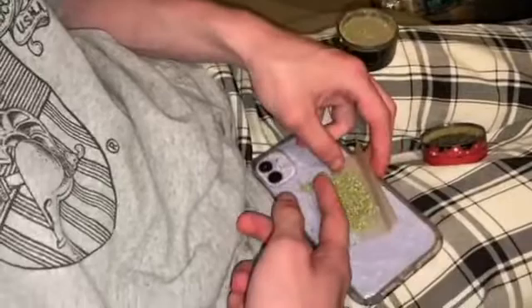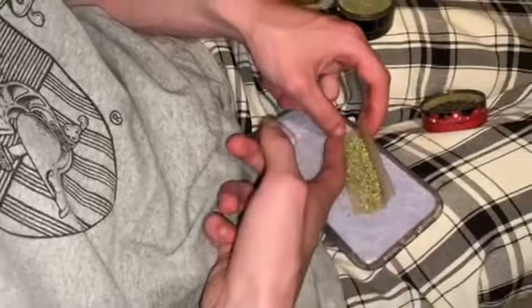Pour the weed out onto your paper. Now don't put too much weed because it may be a little difficult to roll. Everything — yeah, kind of messed everything up here, but I'm gonna push it back out like that.